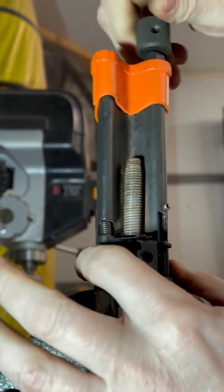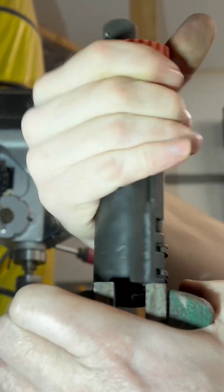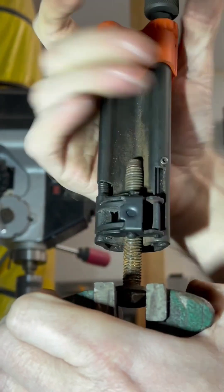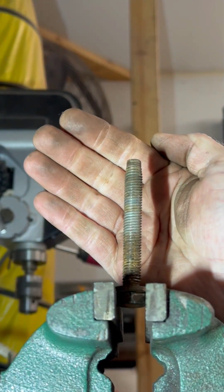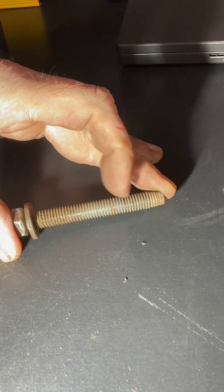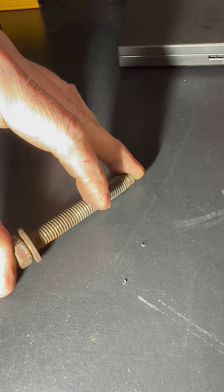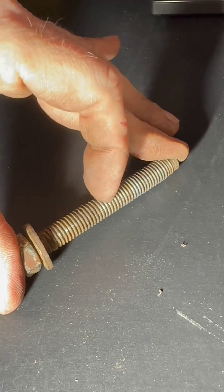I'm going to go ahead and tighten it down just a little bit here, and we'll go ahead and spin this off. Now there's a little bit of rust discoloration so it's hard to see, but these threads are clear all the way to the bottom. If we turn this a little bit sideways and roll it, I think you'll get a better view — these things are definitely clean.